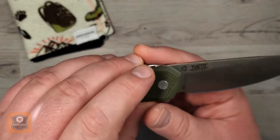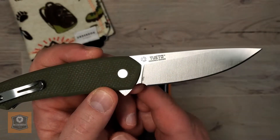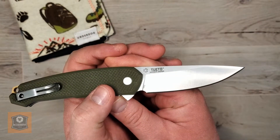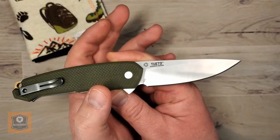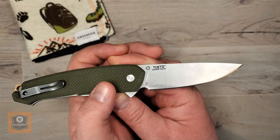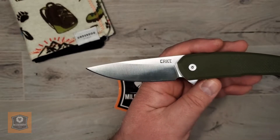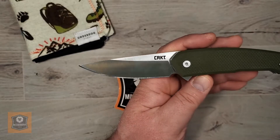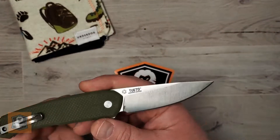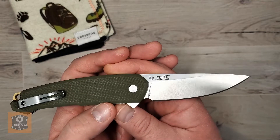You do have a satin finish on this grind. The steel is 1.4116 steel — for those of you that don't know, that's basically what you find in Swiss Army knives. It is a good steel in terms of corrosion resistance, and it's good for getting a razor-sharp edge and stropping it up. However, it does not hold an edge very long at all — that's the biggest knock. It's also really interesting that you don't see this steel very often on production flipper-style knives outside of Swiss Army anymore. I'm not sure why CRKT decided to go that route, but it's curious. I give them points for doing something not everybody's doing right now, but I do remind you of that $58 price point.